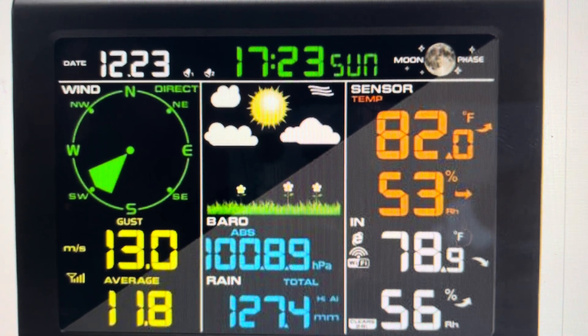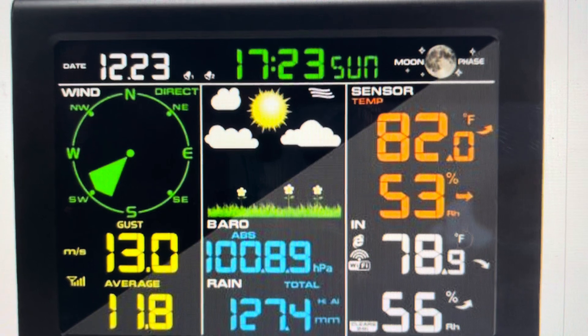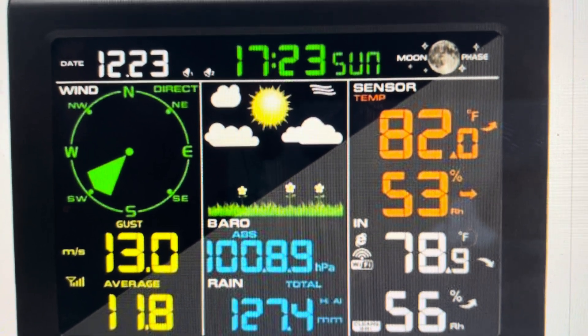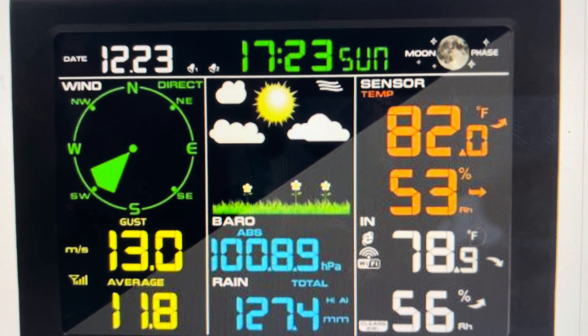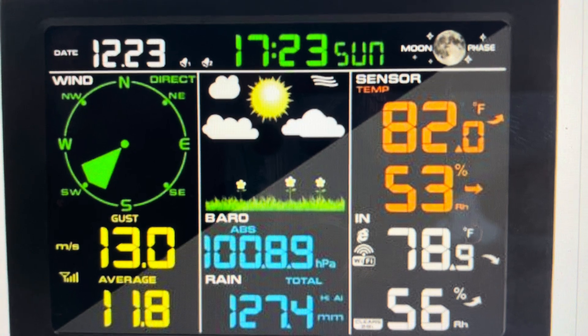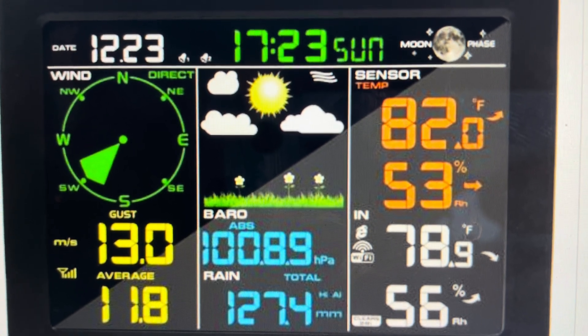Once all the icons start to appear on the screen, you want to press and hold the wind up and the pressure down keys at the exact same time, and hold them for several seconds until it finishes booting up.